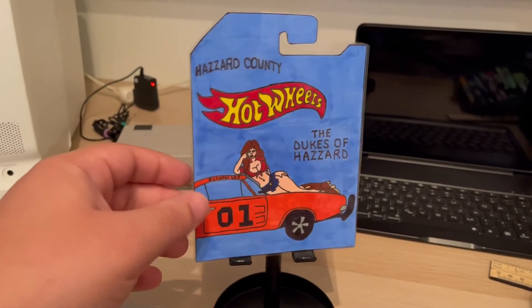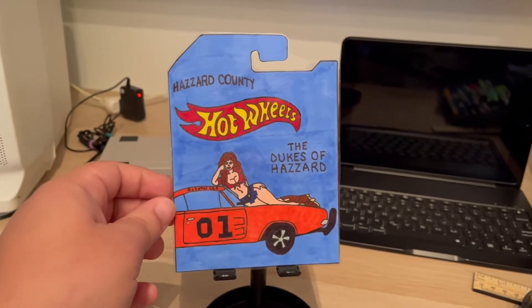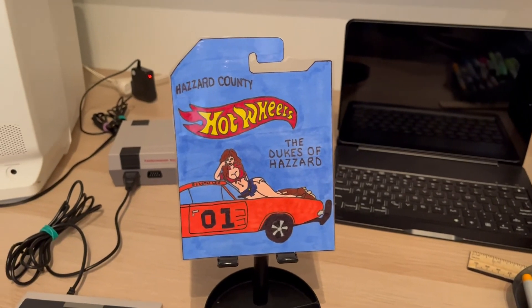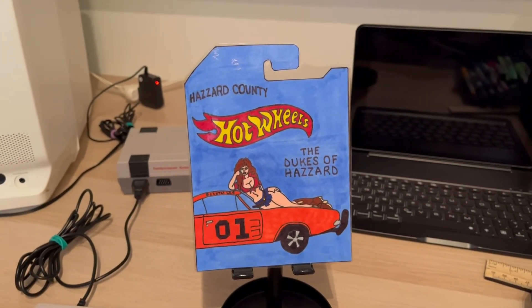Well guys, there it is — all nice and laminated, ready to go. Let me know what you guys think. Mike, I hope you like it, I will be shipping it to you soon. Thanks for watching guys.